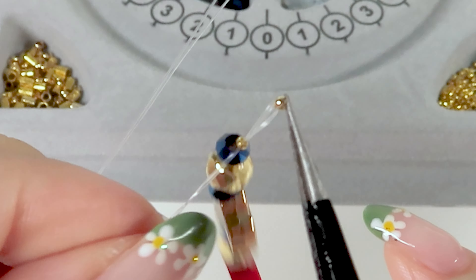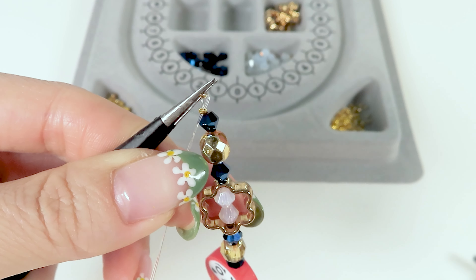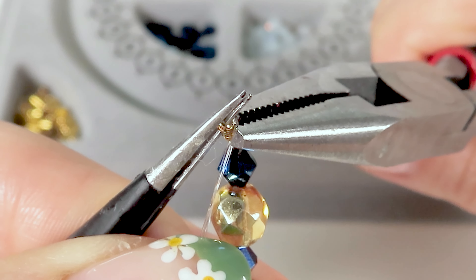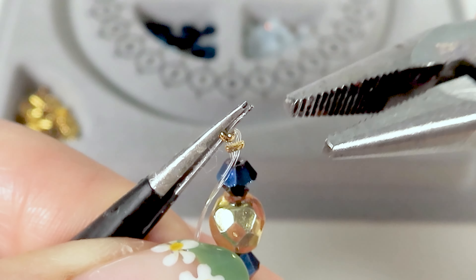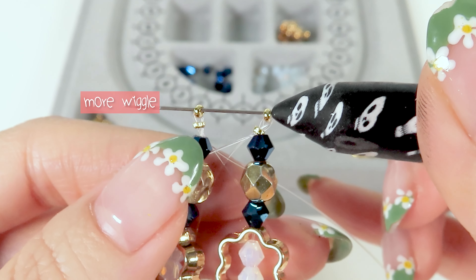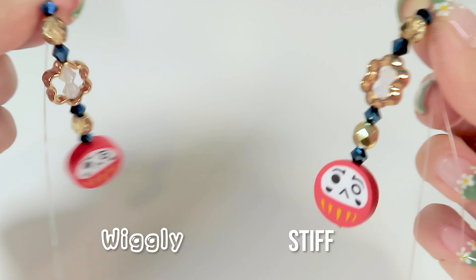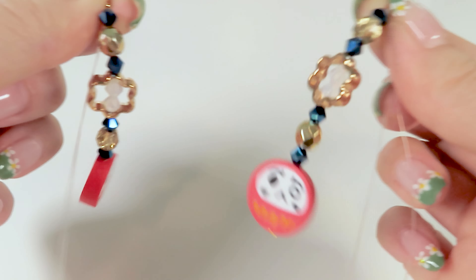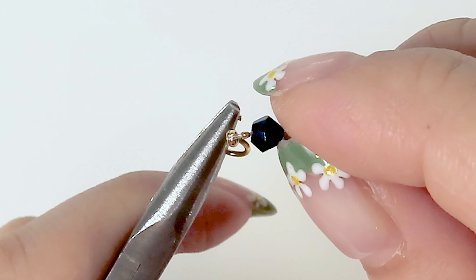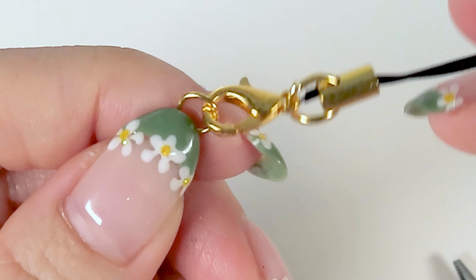Using sharp tweezers definitely helps with this part. Once I like the placement of the crimp beads, I'm going to shut the smaller one with pliers. I lifted up the smaller crimp bead a little bit before I closed it because I want to give the beads on the charm slight wriggle room — I don't want the beads crammed in too tight or else it's gonna look kind of stiff. I want the charm to flow a bit more gracefully, but that is just my preference. Next, I'm going to cut off the excess and add a jump ring into the bigger crimp bead, then add a lobster clasp strap to that jump ring and done.